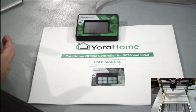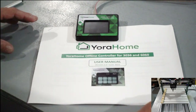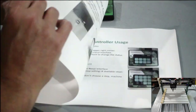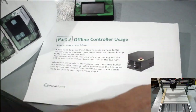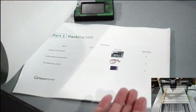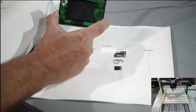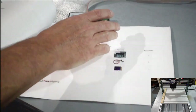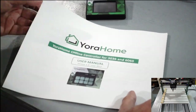We're just going to go over it real quick. There is a nice 15-page manual that comes with it that gives you all the details, pictures, and exactly how to use it — what the screens mean and the different terminology. What comes with it: you'll get the actual offline controller, a cable, and your SD card.